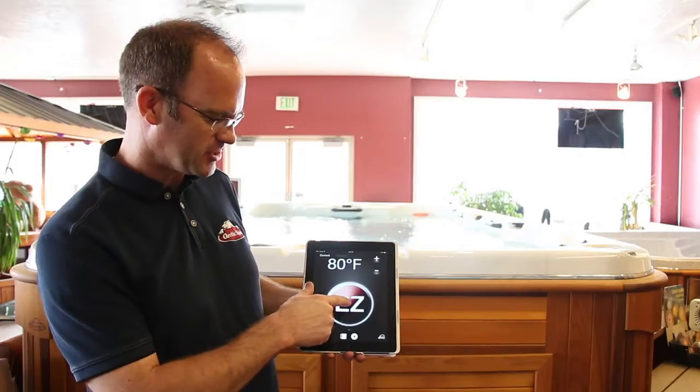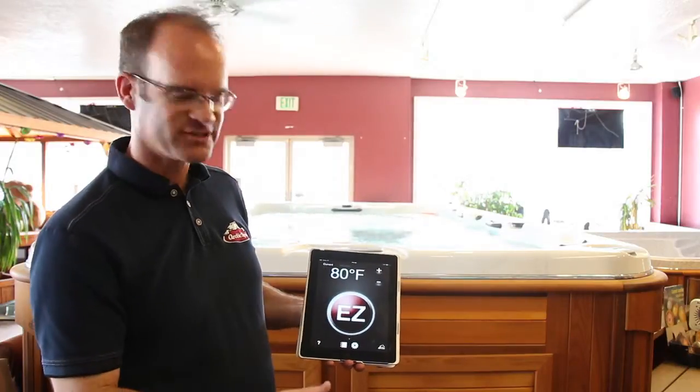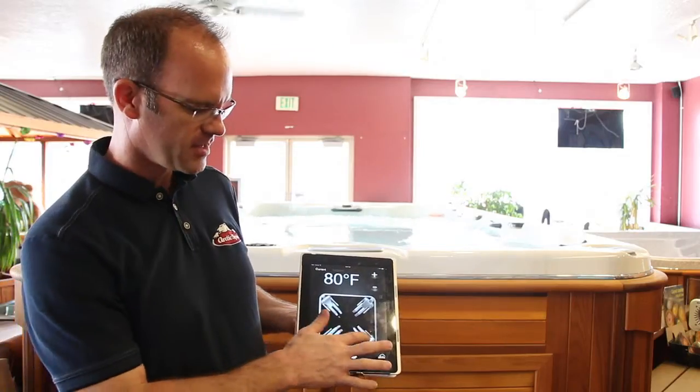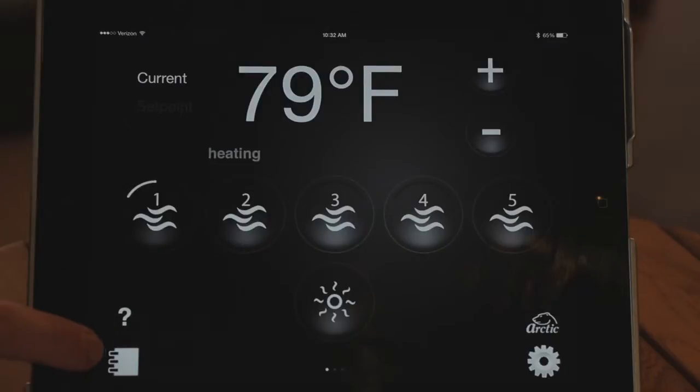We also have an Easy Button — this is for those who just want one button for everything. Press it and everything turns on; press it again and everything turns off. We also have a visual display so you can press whichever seats you want to have on and it will turn those on and off.